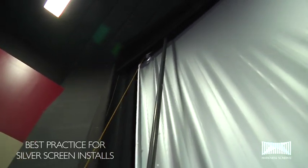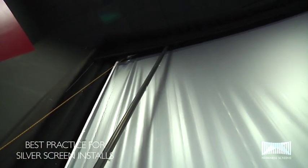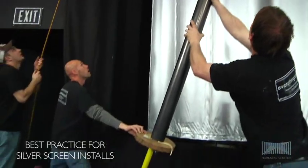Once unrolled, take extreme care to lower the metal core and extension tube from in front of the screen.